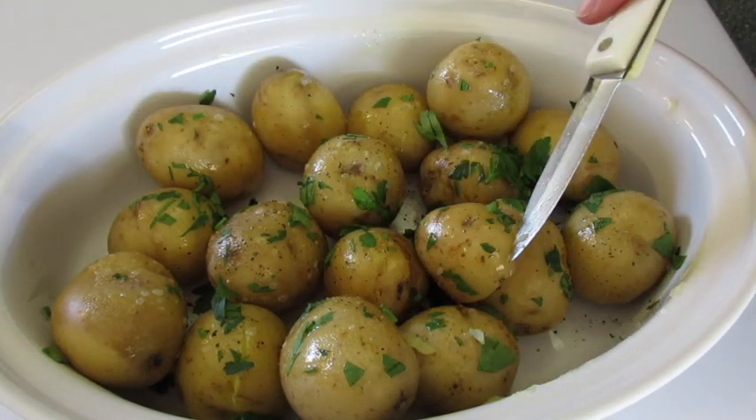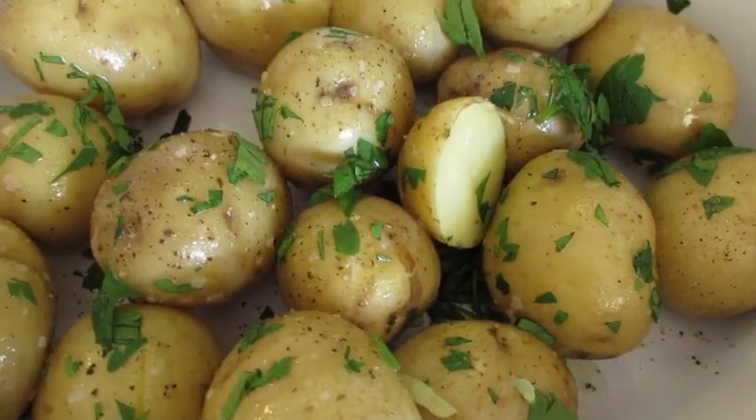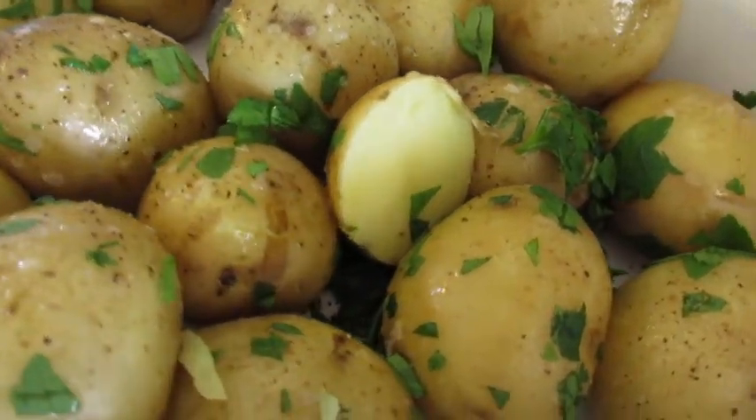You will not go wrong with these boiled potatoes. A perfect side dish for any entrée such as meatloaf or a roast, or just a perfect potato dish all by itself.